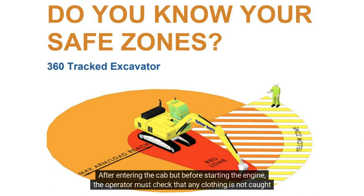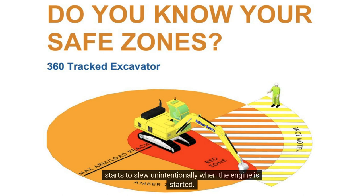After entering the cab, but before starting the engine, the operator must check that any clothing is not caught on the operating levers, as assistants or those within the operating radius have been injured as the machine starts to slew unintentionally when the engine is started.